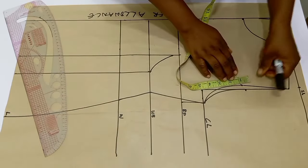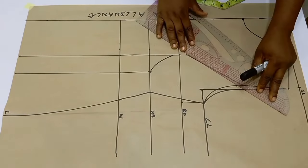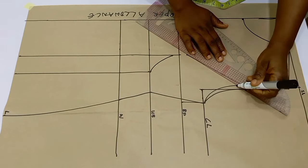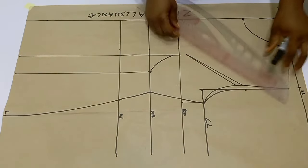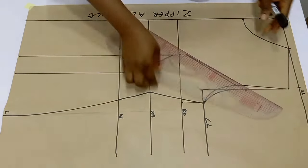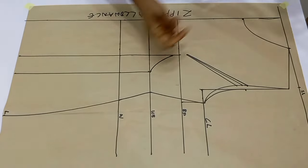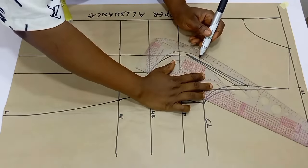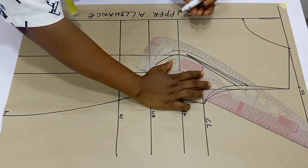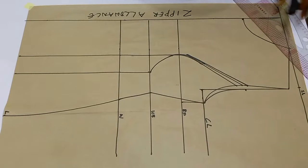Next, take out for the armhole — I'm making use of half an inch here. This is not constant; you can use three-quarter of an inch depending on how tight you want that part. So I made use of half an inch and simply connect it to the points above the bust points. Once you are done, use your curved ruler to blend this properly because you don't want any sharp curves. And our bustier cups are ready.